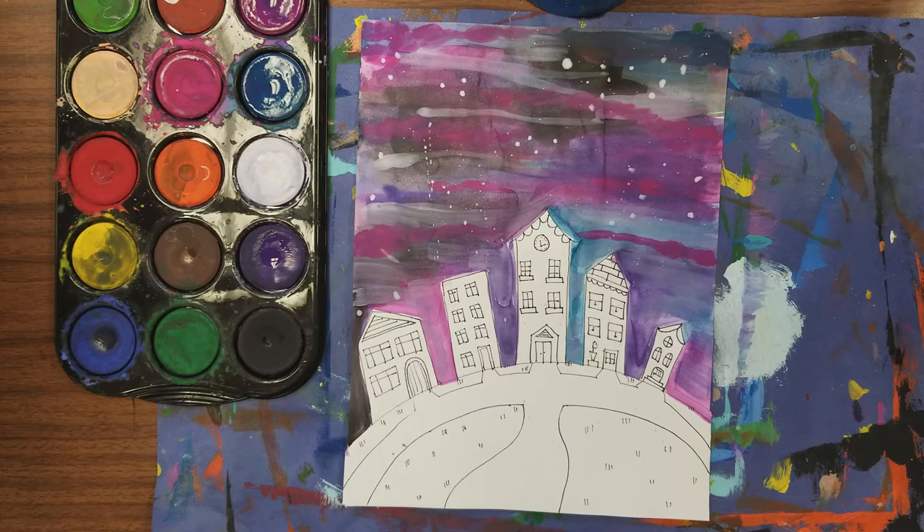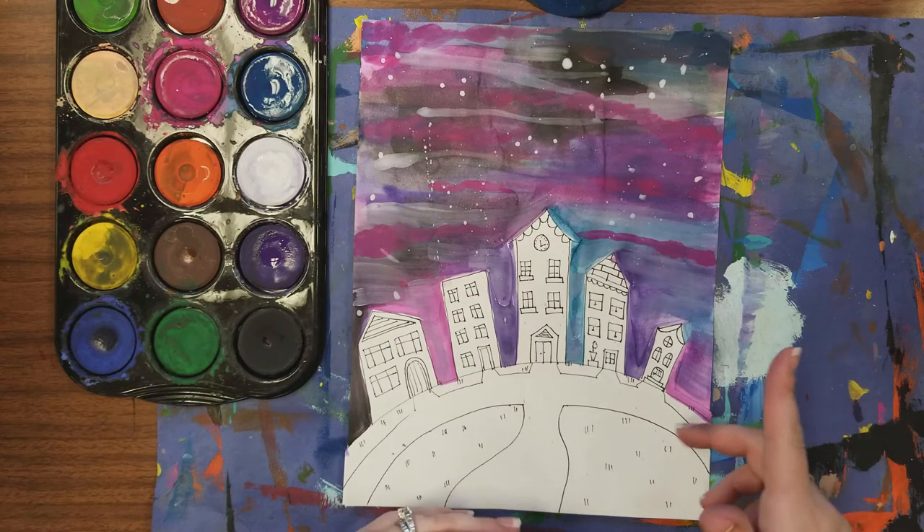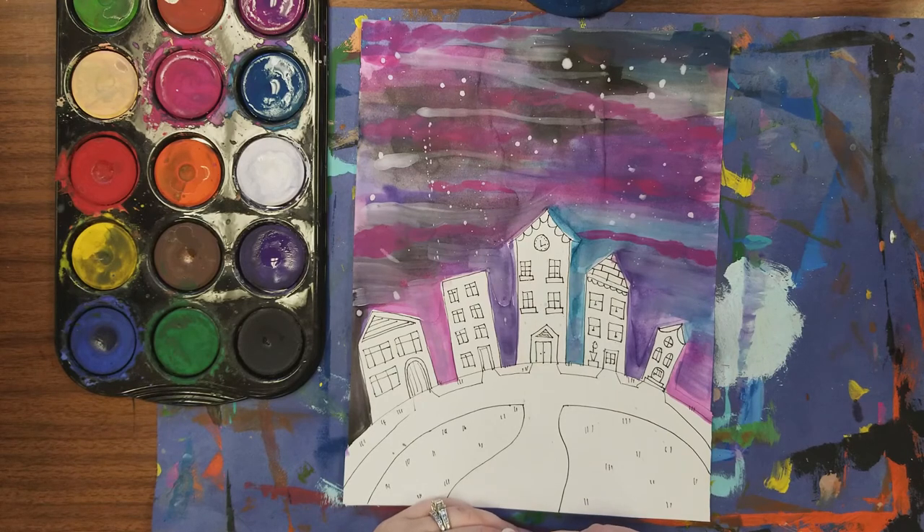So for today, it's a one-day lesson. If you need to use an iPad or a how-to-draw book for a reference photo, you are more than welcome to. Have fun creating your painting.